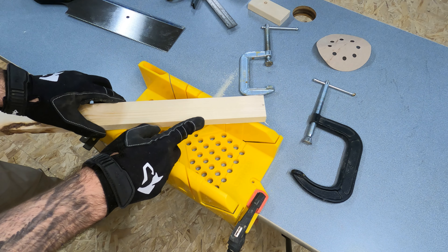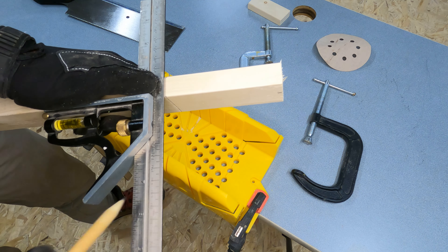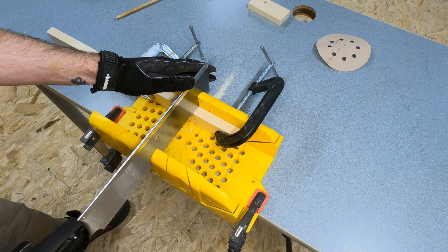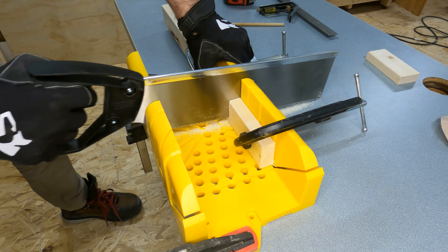Next, take your piece of wood and mark four inches, then use the combination square to continue that line around the corner. With a mark on the top, put the piece into the miter box in another direction — this gives us another way to clamp it in place and make our second cut.